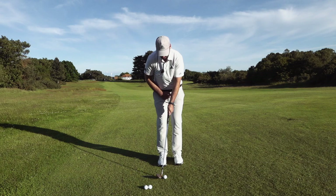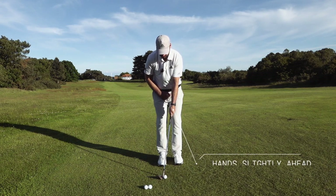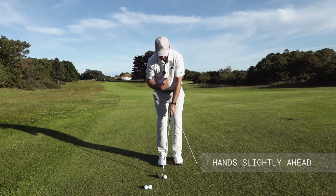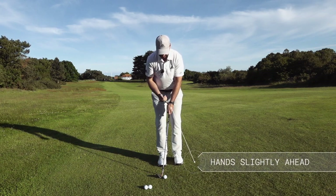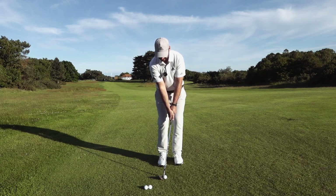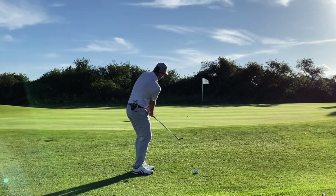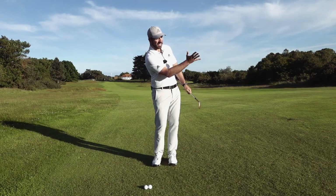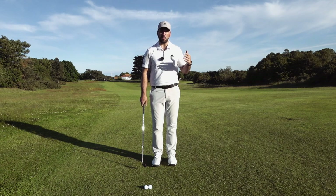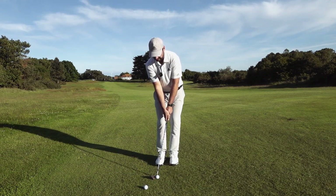I'm not leading with the hands — what I'm doing is rotating the body through, using the bounce, and letting the club skim along the surface after the ball. My hands are just ahead of the ball; it is not a huge lean with the shaft. Rather than tilting back, I'm going to keep my spine angle very constant and turn my body back and through. I do not want to be jabbing down at the ball — I want to be rotating and letting the ball be collected on the way through.